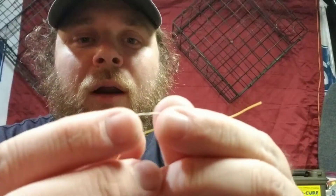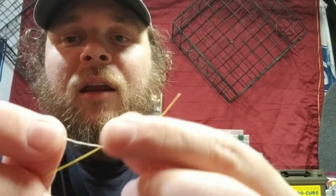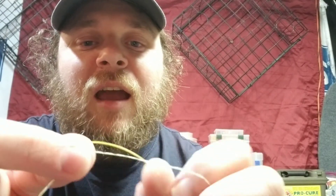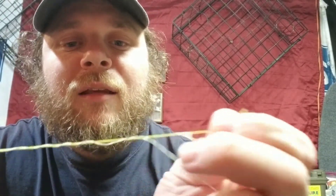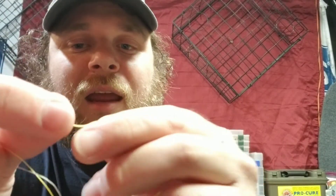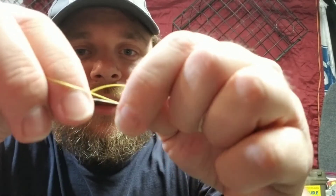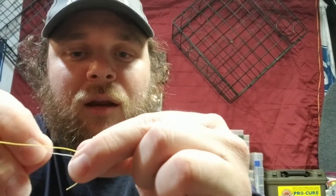All right, for a blood knot I'm gonna take two pieces of line. The first line I'm just gonna wrap it around that second line about six, seven, eight times. Then I'm just gonna take this tag end and put it right there in between the two lines — the line coming off here and then this little tag end — I'm just gonna take it right down between the two.